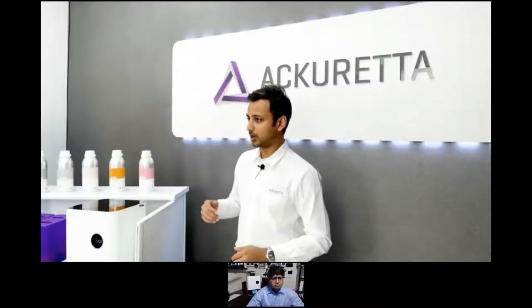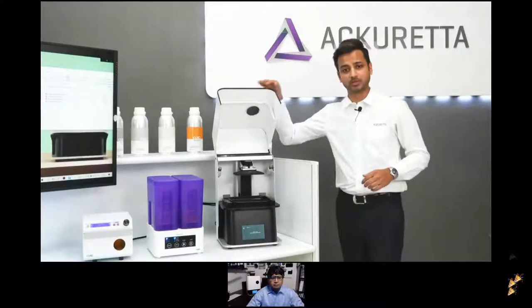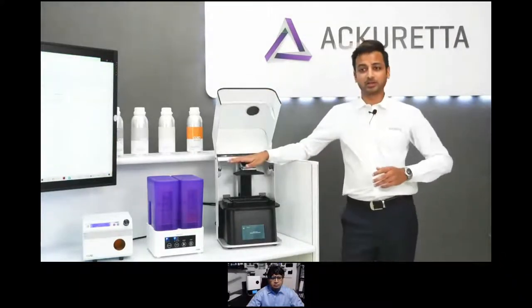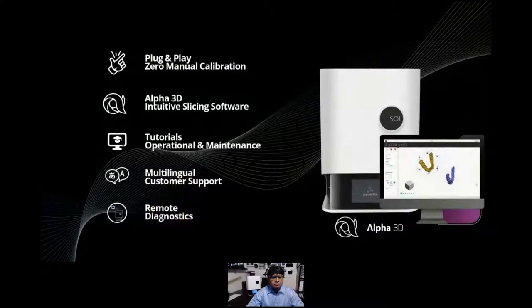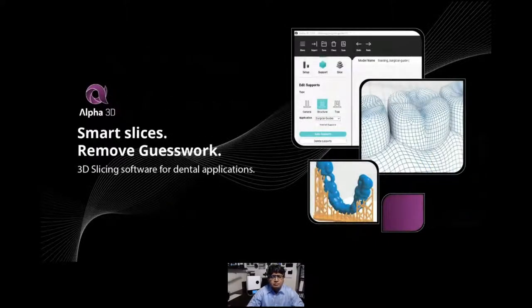A few more points about the SOLE: it has a plug-and-play, zero-calibration system. You don't have to calibrate the Z axis or the resins — it's pretty much pour and print. The Alpha 3D software has application-specific workflows, allowing you to design a full arch case in under one minute, making it really easy for any new user to jump into 3D printing.